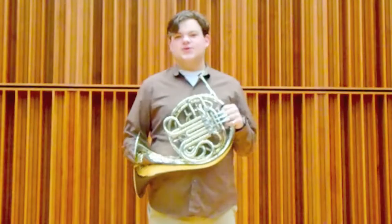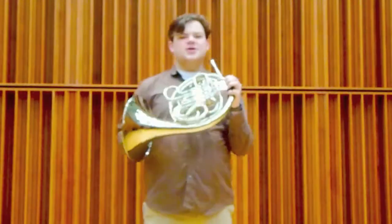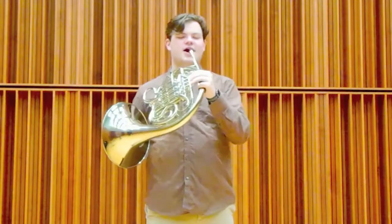So the range of the horn is pretty wide — it's about four octaves, and we can play from about the bottom all the way to the higher alto range.